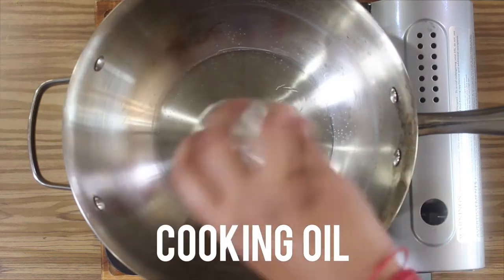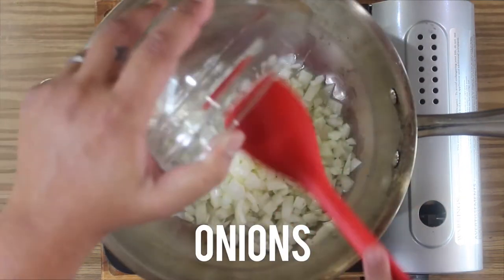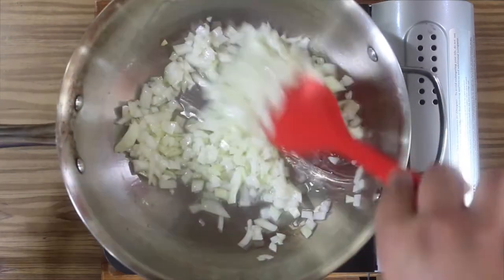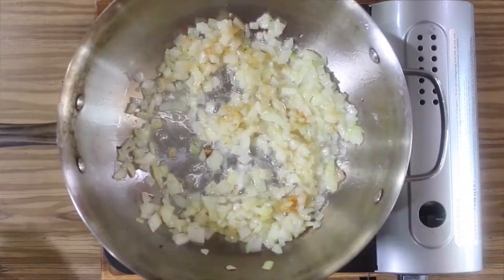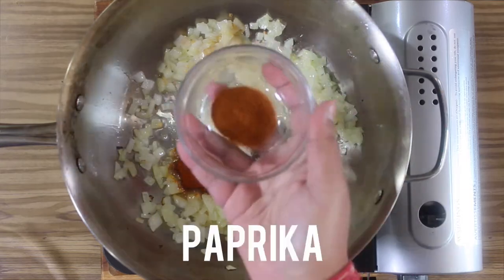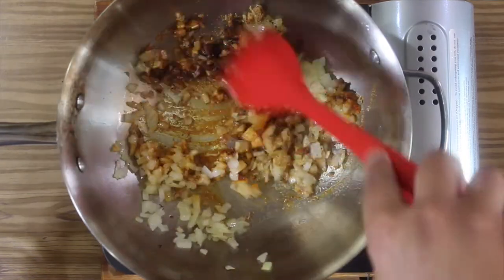Set your pan to medium high and add three tablespoons of cooking oil. Add in your onions and sauté for two to three minutes until slightly translucent. Add in your garlic and give it a quick stir, followed by salt, pepper, cayenne, paprika, and cumin. Stir this all together and let it cook for 30 seconds.